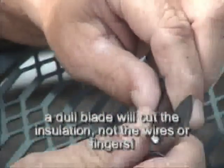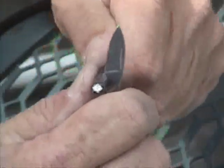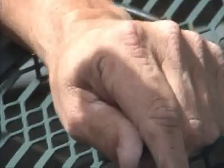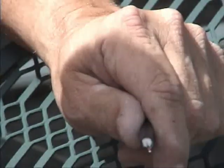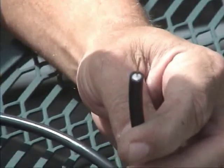Now I'm going to cut the wire all the way to the center conductor without cutting the center conductor. You kind of get used to it after a while, but if you twist it and pull it off — there it is. I don't know if you can see it, but it's nice, bright, and shiny.